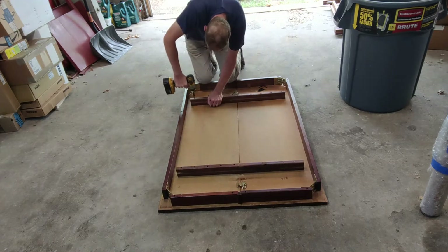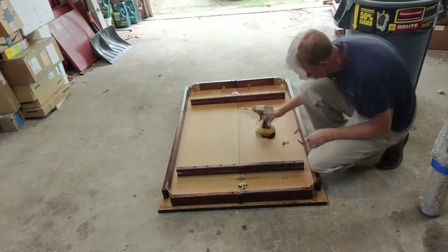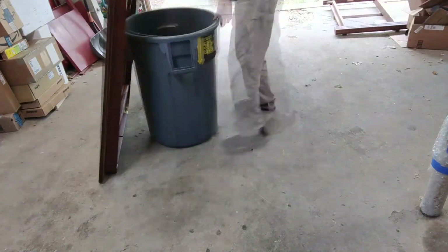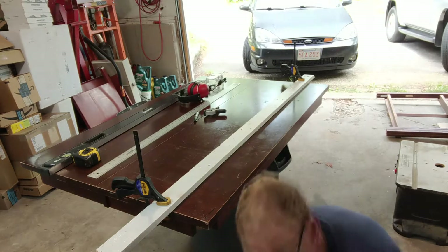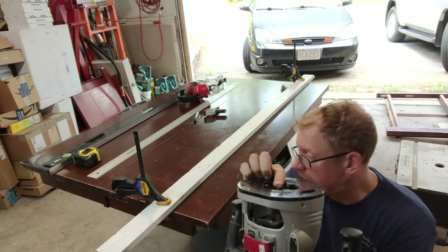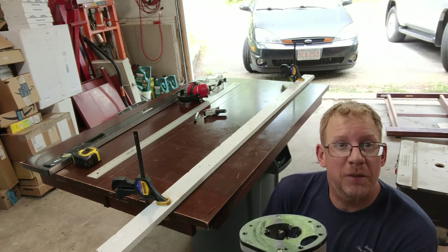Once he gets this secured he's going to set up his router, his straight edge, and two clamps, and he's going to do some measurements to make sure he gets the ruler inlaid perfectly. It just needs to be a little bit of thickness — not even half an inch. I laid out my straight edge, set the depth of the router so the bit is only raised up as much as the depth of that ruler. Now it's time to rip this out.